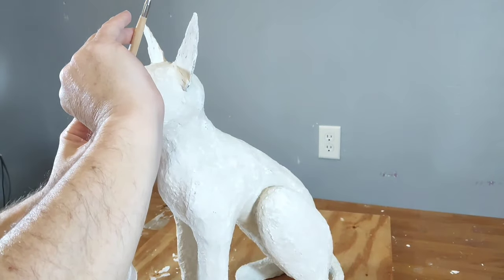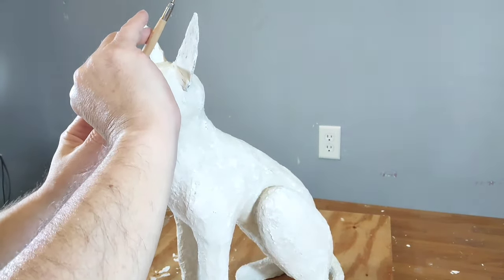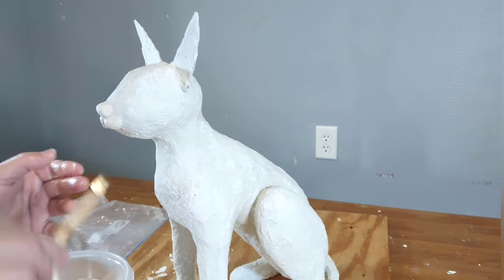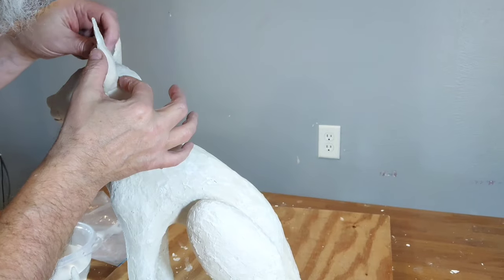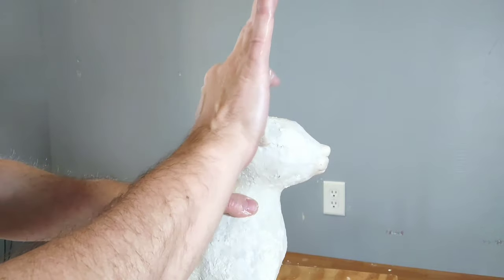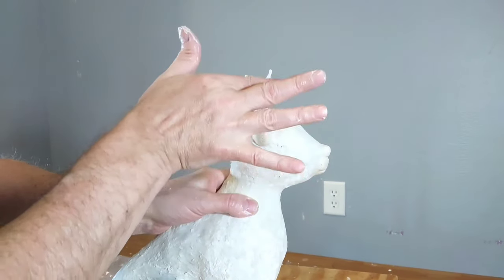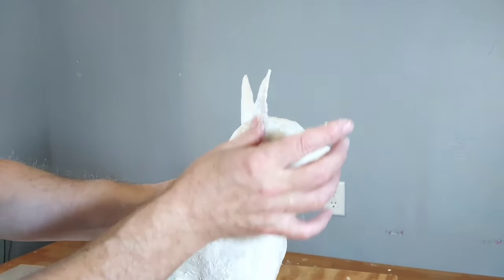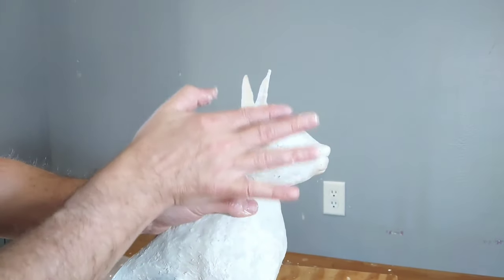After I had completely covered the sculpture with the homemade paper clay, I then proceeded to do the features and the ears with creative clay that I had left over. Here I have dipped my fingers into some water and I'm smoothing it out. It's important that you do that to get it as smooth as you can.